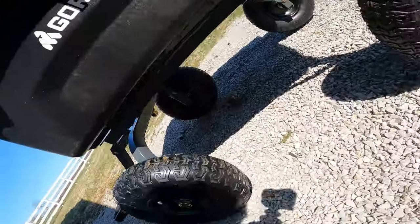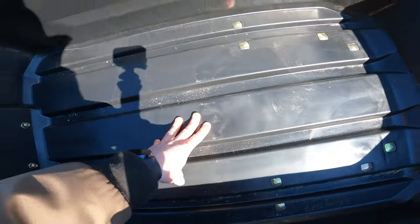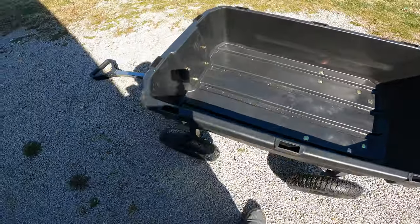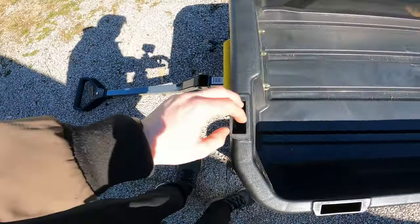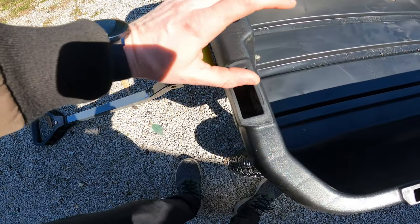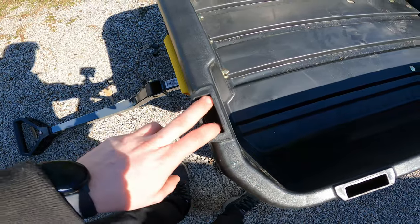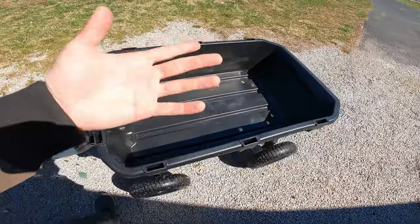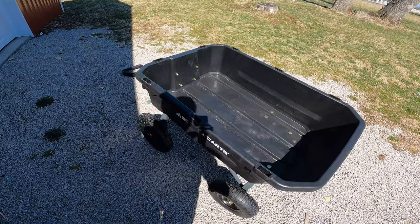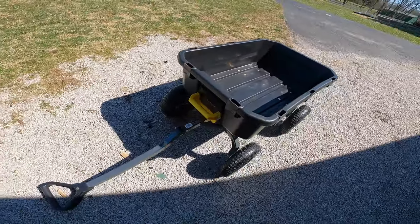It does have a pretty rigid frame underneath so the middle is not unsupported. I could stand in it right now and it would hold me just fine. Another thing I like is these rails right here — they look to be about one inch by two inches — so you can put one-by-twos in here and build yourself really any kind of trailer configuration you want. Obviously this isn't a full-size trailer; it's a yard cart simply put, that's the category it's in.